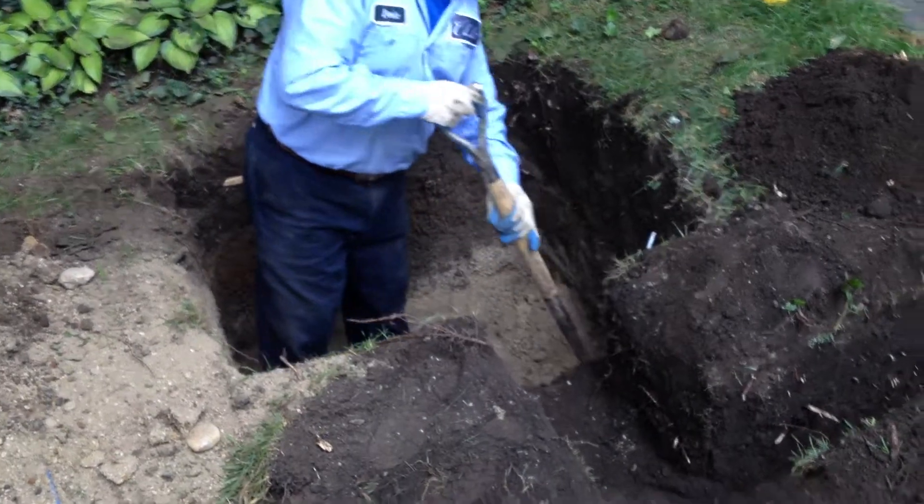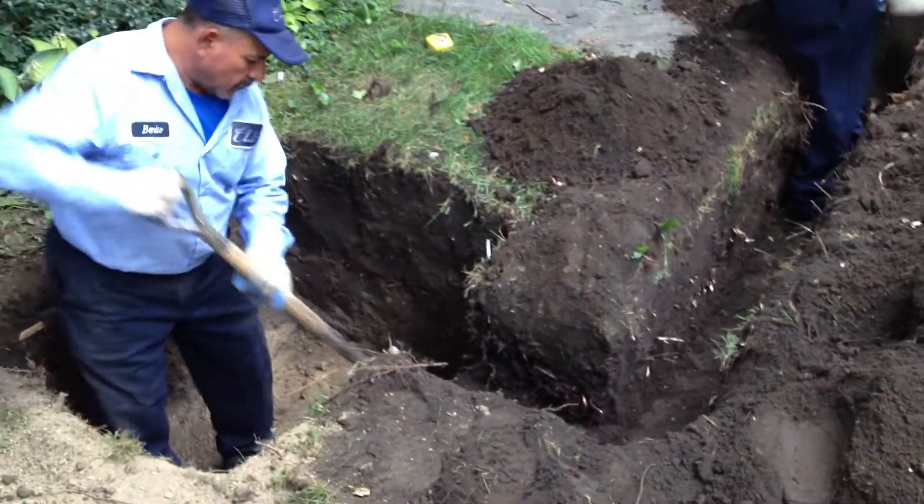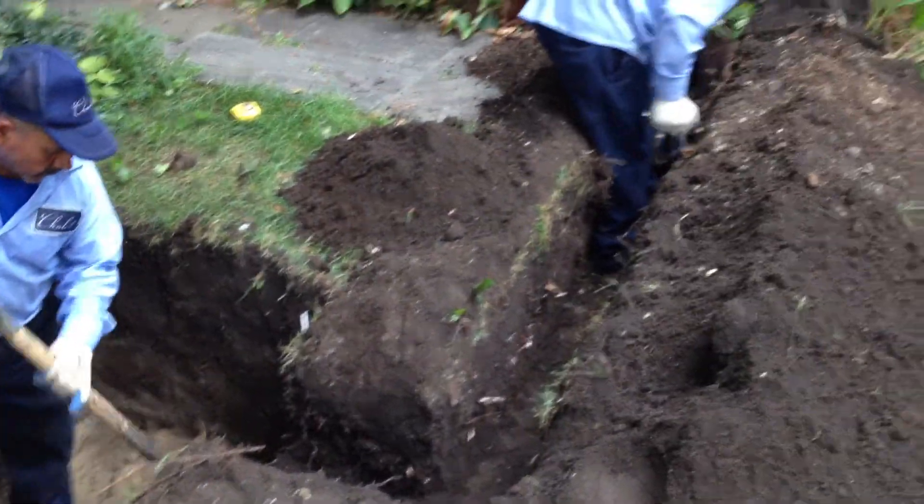Much of the soil throughout Chicagoland is heavy clay, which really creates problems for drainage, but us being in Evanston is actually a bonus and helps make things easier for us.